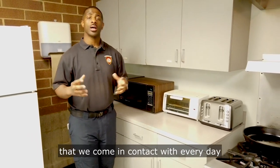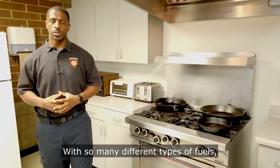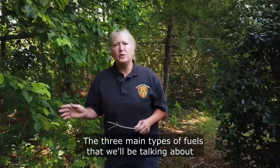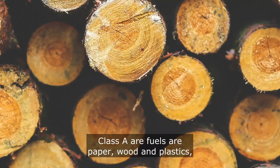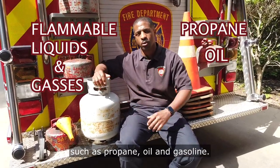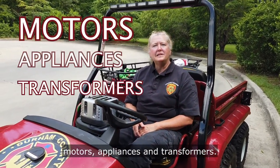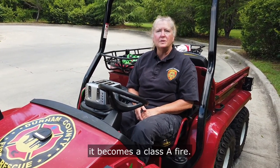There are many different types of fuels we come in contact with every day that could possibly ignite, so it's important to have the proper fire extinguisher for each type. The three main types we'll discuss are Class A, B, and C. Class A fuels are paper, wood, and plastics — ordinary combustibles. Class B fuels are flammable liquids and gases such as propane, oil, and gasoline. Class C fuels are electrical in nature: motors, appliances, and transformers. Remember, if you de-energize the equipment, it becomes a Class A fire.